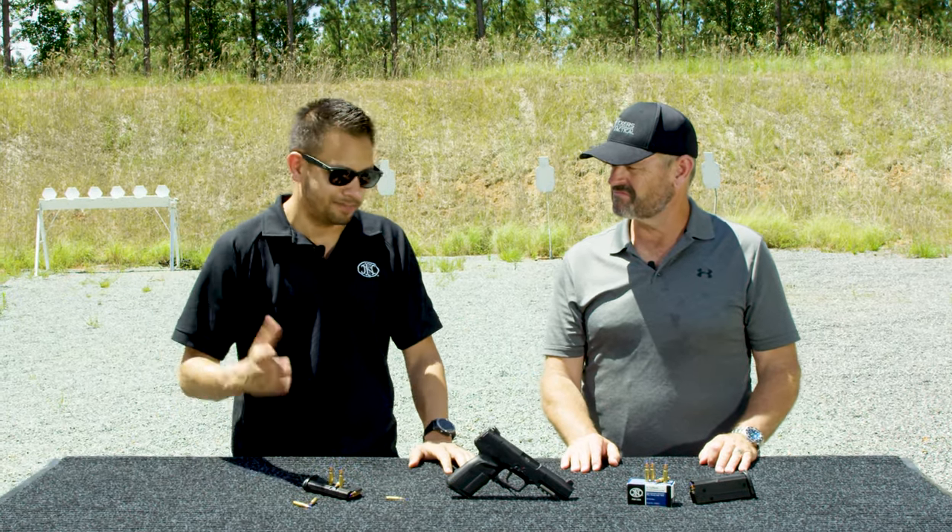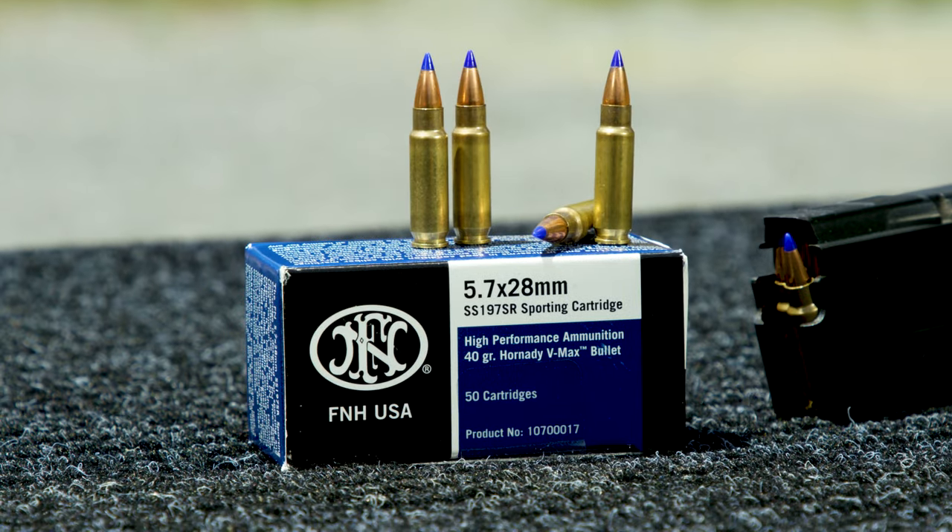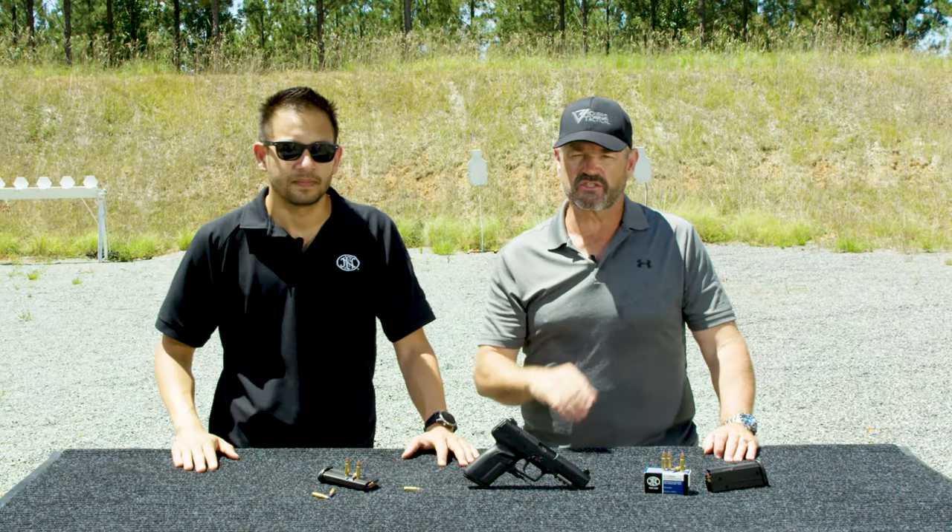We're fixing to light it up for you, Vickers Tactical style. Tom, thanks for coming, brother — good to see you. Stay tuned.